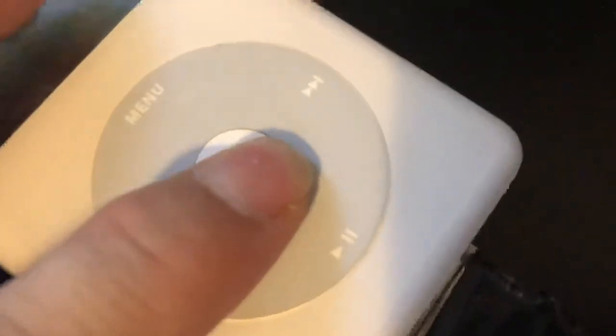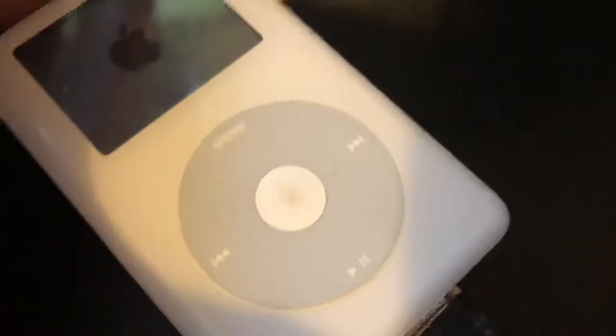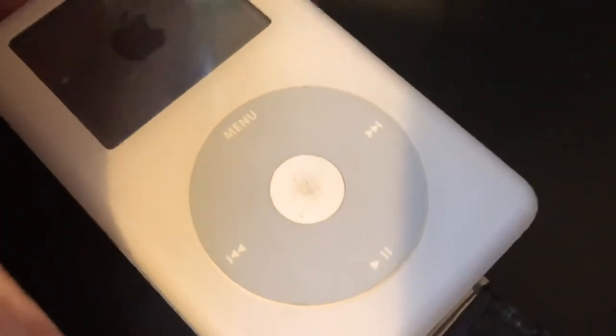It's stuck like an old cassette. Why does it do that, what's going on? I don't even want to leave it like that so it doesn't blow up.